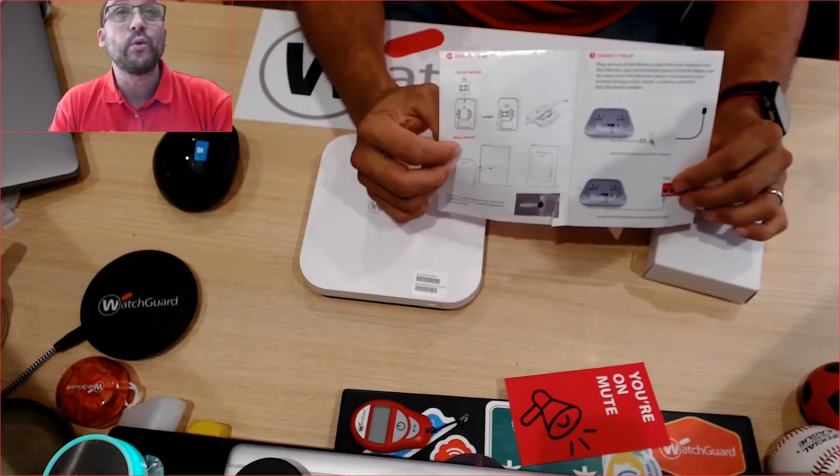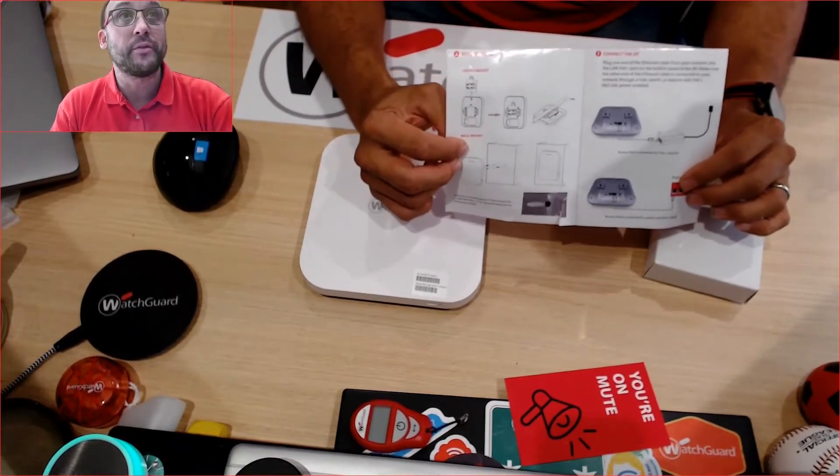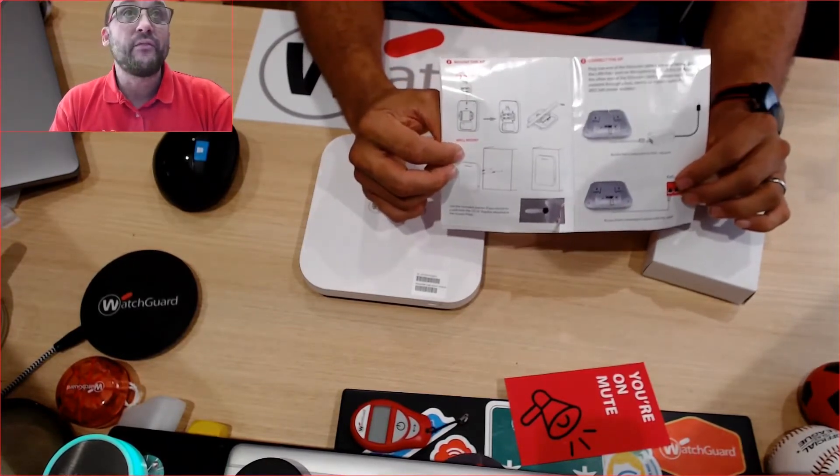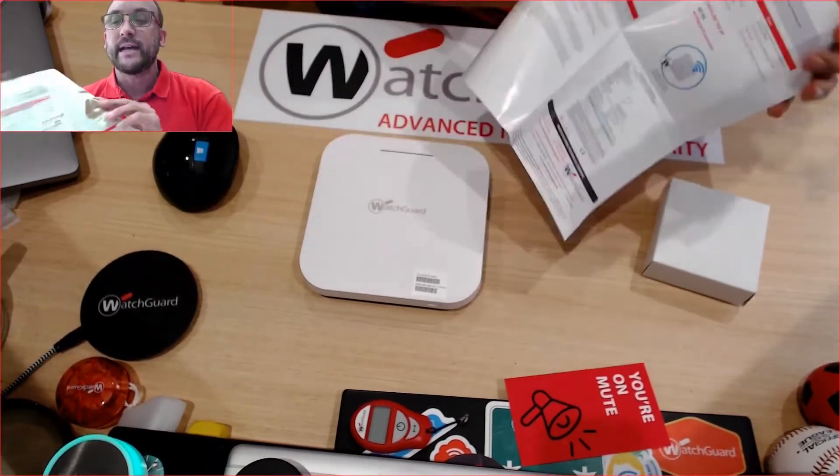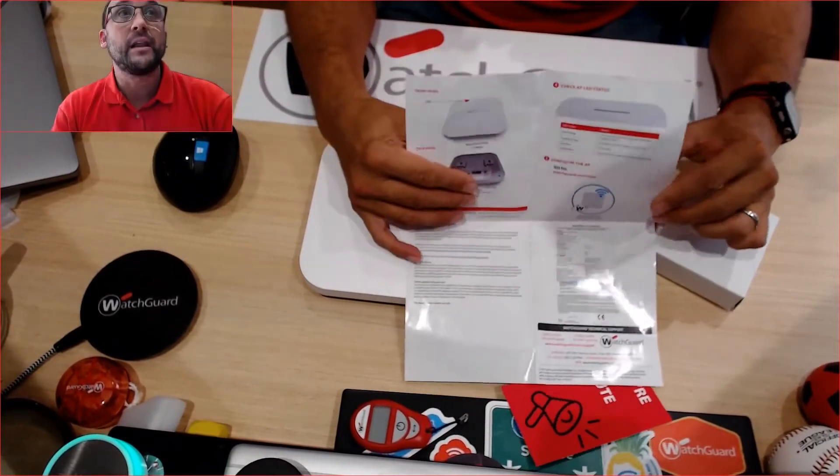It also shows you how to mount the actual AP. Inside the magic box they give you all the T-rail mounts from small to medium. They also give you a way to mount it flush against the wall because they give you the screws.